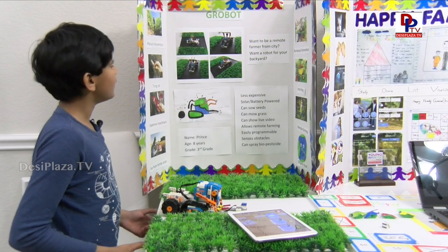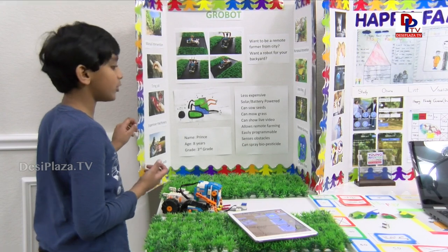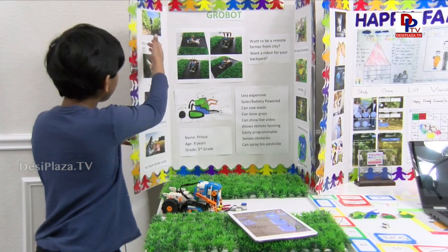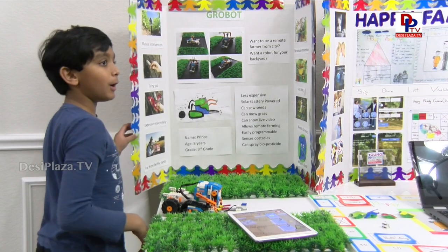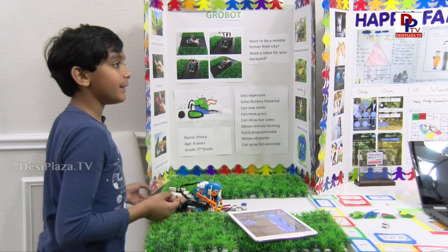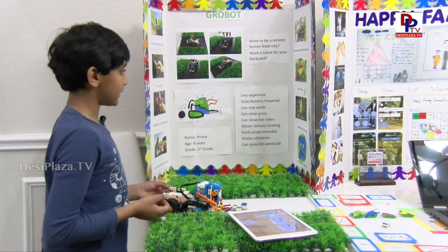So Prince, can you just explain about this robot? Yeah, this is my robot invention. It's the one that I took to the mayor. I made this because the farmers have to do so much work. They have to work throughout the day and it's a very, very tiring job for them. So I thought maybe the robot can do the work.